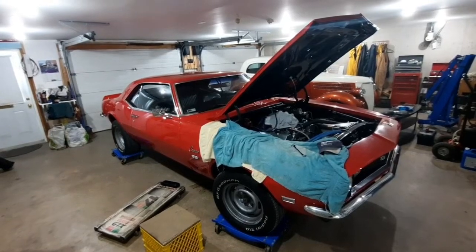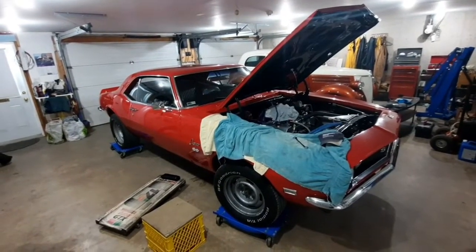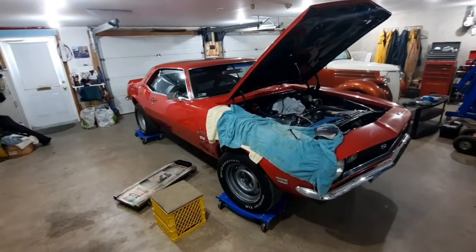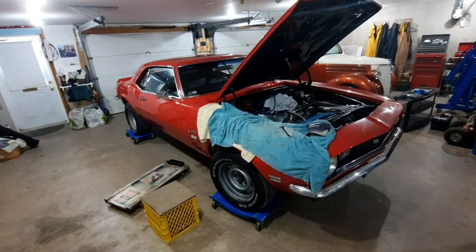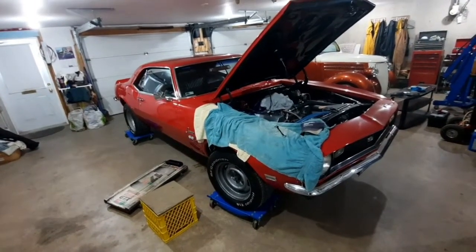I don't think the dipstick tube was meant to fit in a first generation Camaro. We had to do some bending as the motor and transmission was going back in place, so that could have cocked the dipstick in the case or pulled it out a little bit.